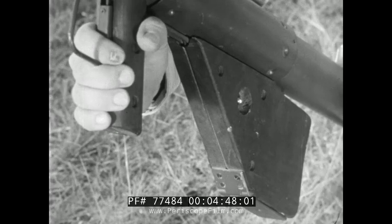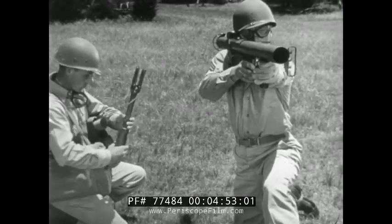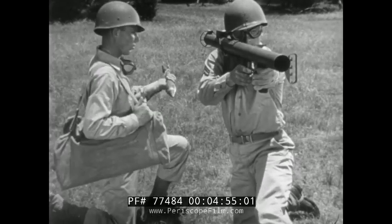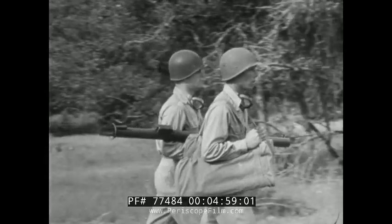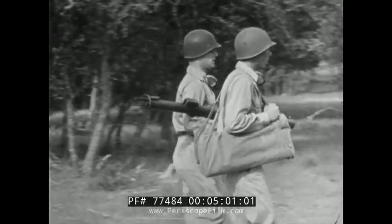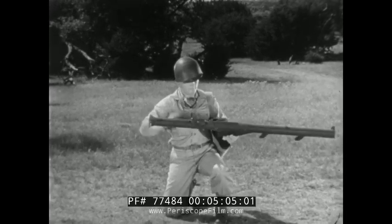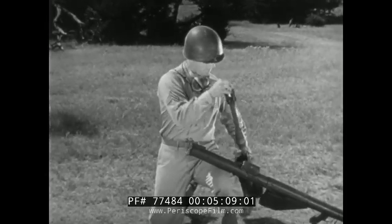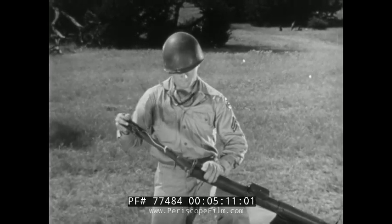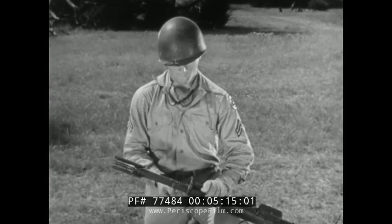When the bulb lights, the launcher's ready, and the gunner takes his firing position. The bazooka can be carried loaded. If necessary, it can be loaded and fired by one man; however, this procedure is both slow and difficult. Two men can do a better job.